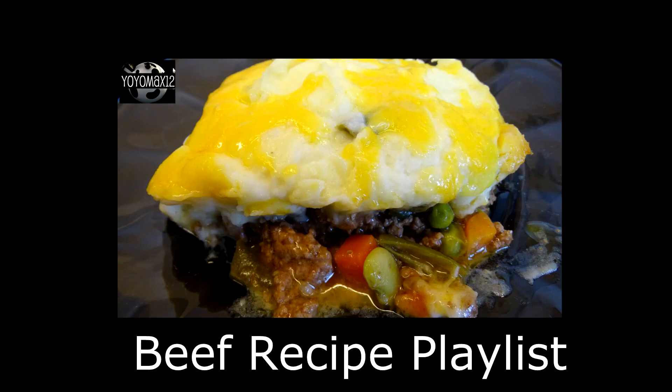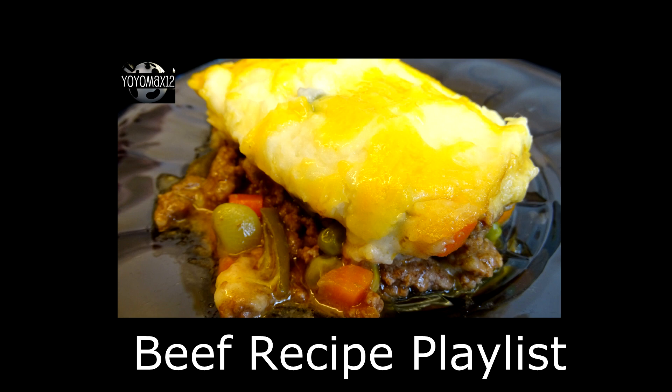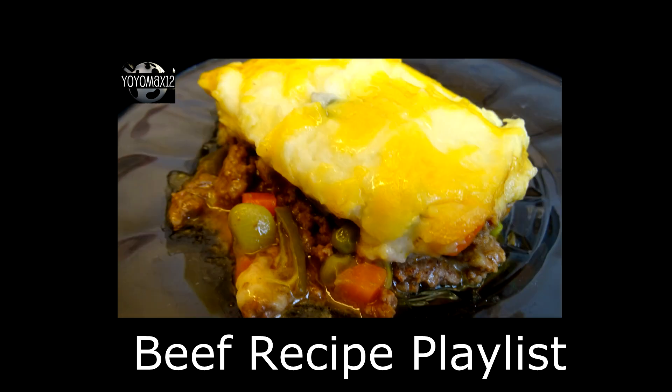Ground beef is very versatile and there are lots of great recipes you can make with it. I've done many on my channel and put them all together in a beef playlist. One of those you can see right on your screen is cottage pie, also called shepherd's pie depending on where you live. If you want to see my beef playlist, click right on your screen or look for the link in the description box, or click on the little I. Bye-bye!